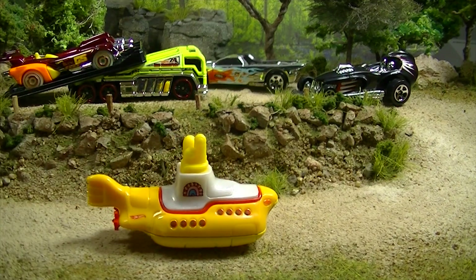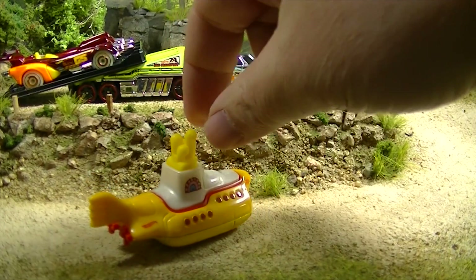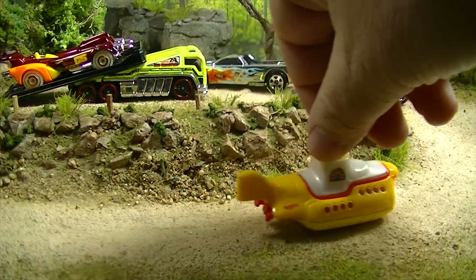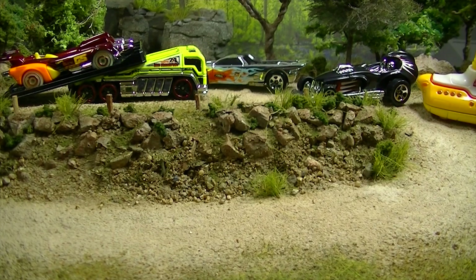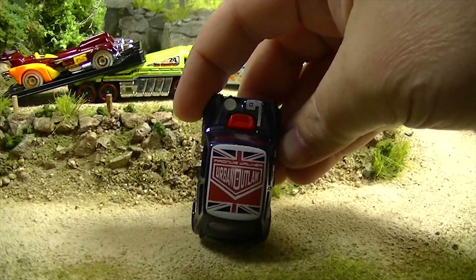Here comes another Yellow Submarine — that one, who knows, could be 2018 or 2017. They released this a couple of times and I don't believe there's any difference between the releases. Not really my favorite. Got a Morris Mini from 2018 — that one is probably on the shelves now, Urban Outlaw on the top. Not my favorite of the Morris Minis by any means.